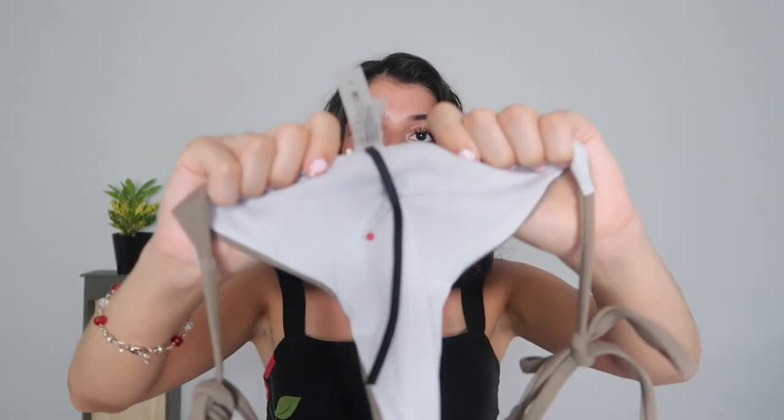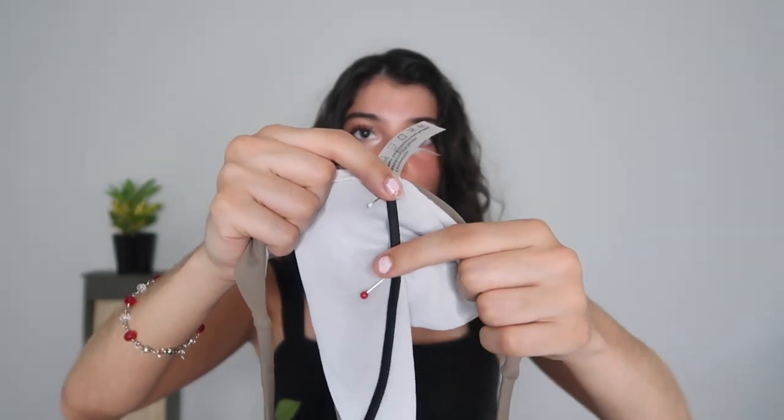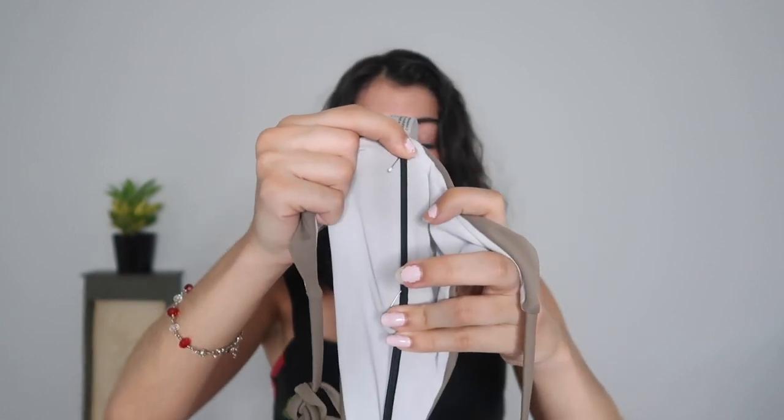From there you're going to sew your bathing suit a half an inch down, then pull the rubber band until it's completely straight and sew all the way down. When you are finished it should look something like this.